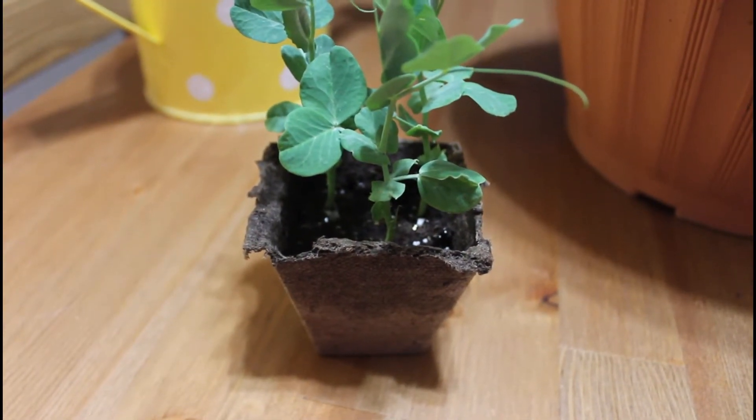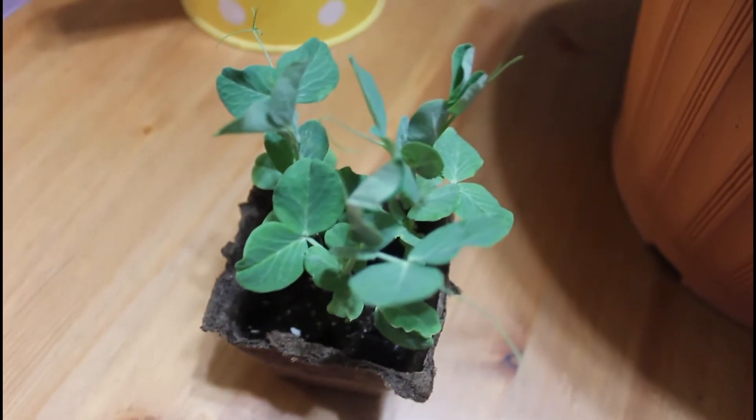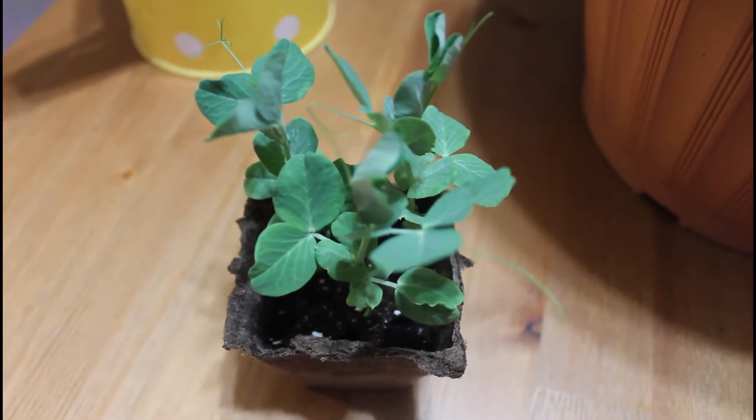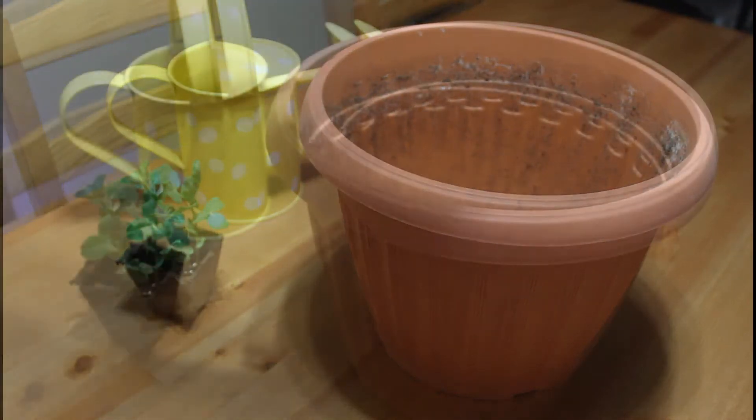This plant was grown in a jiffy pod, so you can actually plant that directly into the container. But because I want to separate my plants today and have one growing on each side of my container, I am going to be cutting this with some kitchen scissors.